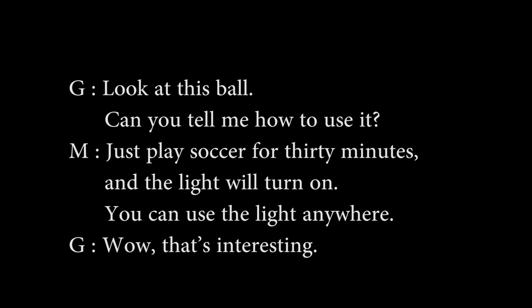Look at this ball. Can you tell me how to use it? Just play soccer for 30 minutes and the light will turn on. You can use the light anywhere. Wow, that's interesting.